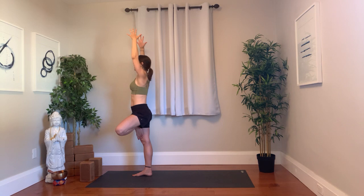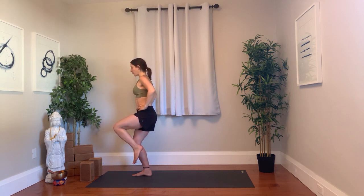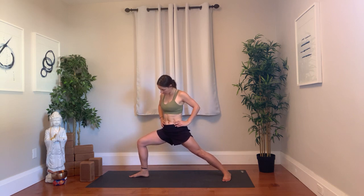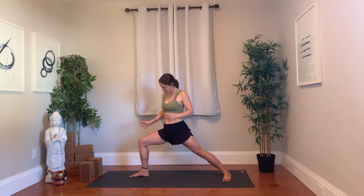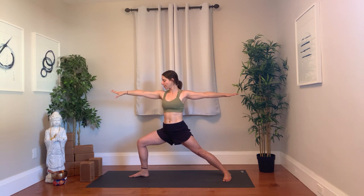Bring the left foot inside of the right leg for tree pose — either above or below the knee. Stabilize. Your blocks are there if you want support under your foot. See if you can drop your hips in line, a little tuck of tail, a little activation of core. Optional arms here or lifted. Breathe here for three breaths. Every inhale, imagine a bit of expansion through chest, tall spine. Every exhale, you feel more grounded through that standing leg. The pressure of the foot and inner thigh creates that stability.